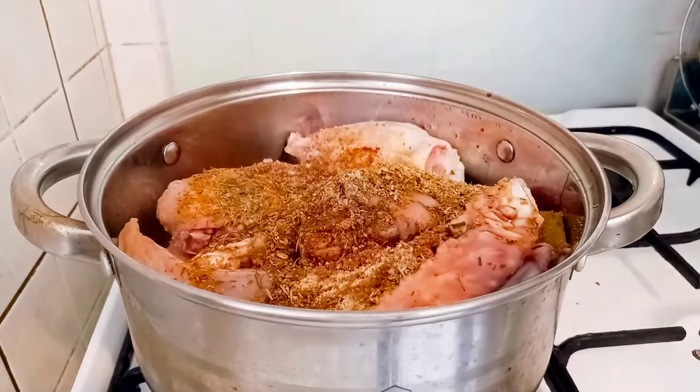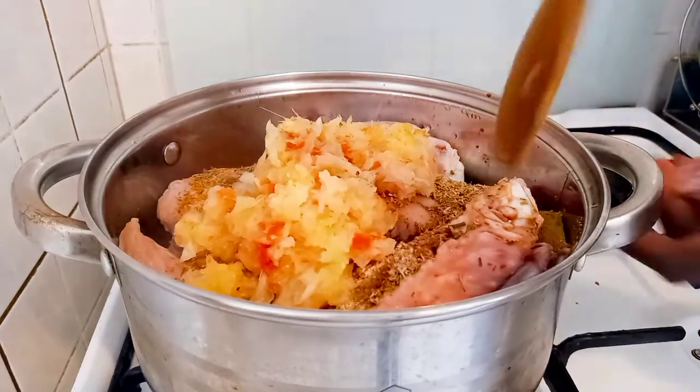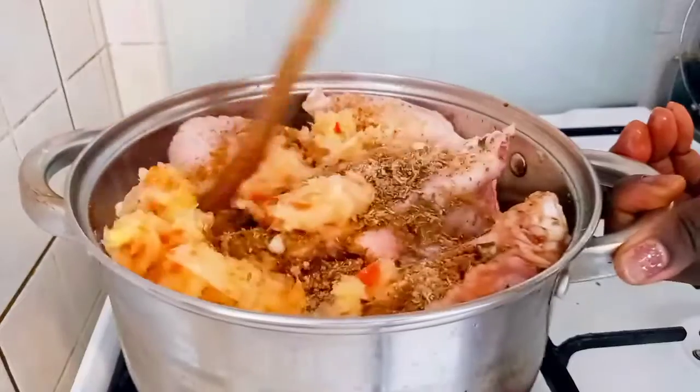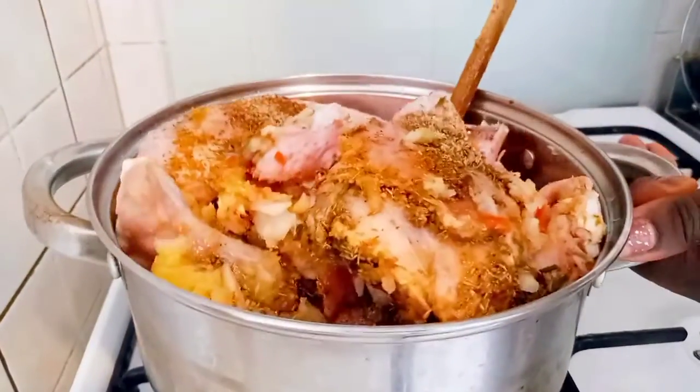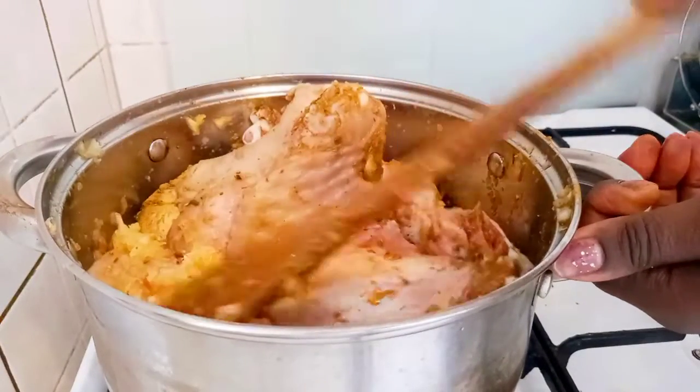I added soy sauce, and my roughly blended onion and scotch bonnet. I'll give it a good mix until everything is well mixed. Now everything is well mixed, I'll cover and allow it to steam for 10 minutes.